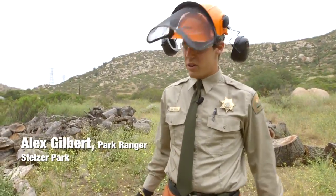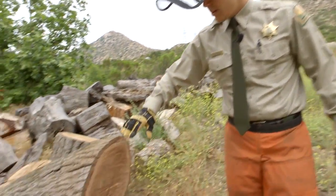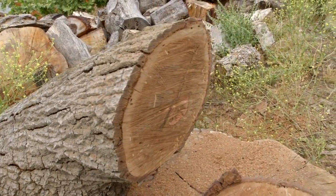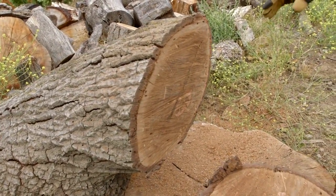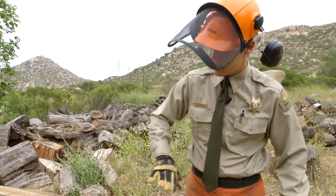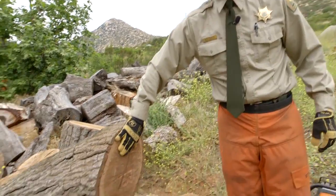Unfortunately we've been losing a lot of our oak trees like this one. They're infected with the gold spotted oak borer, which is a little bug that stowed away in the wood from Arizona, and once it got out here it started eating and killing our oak trees.